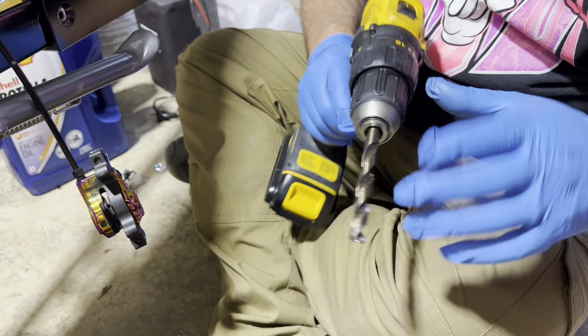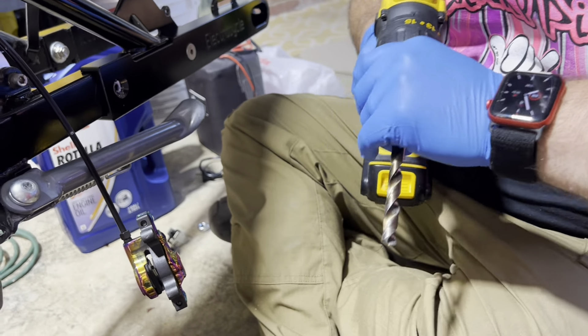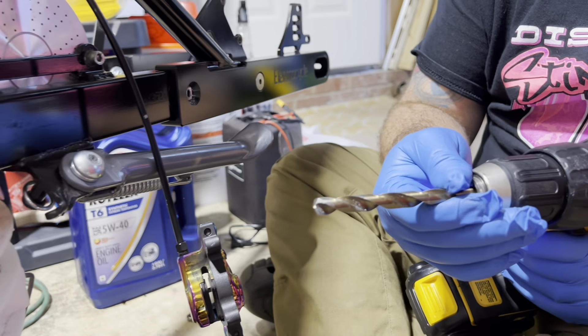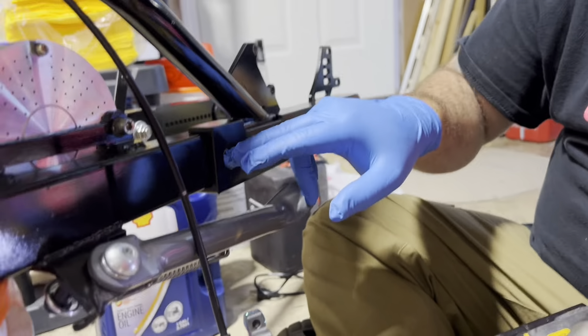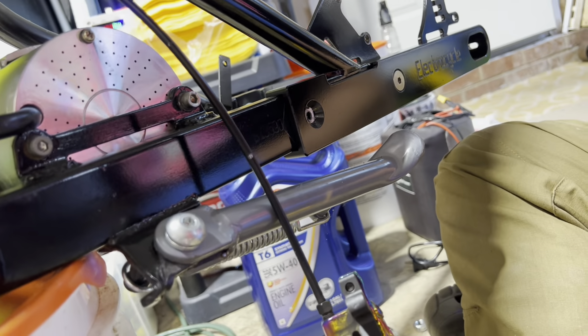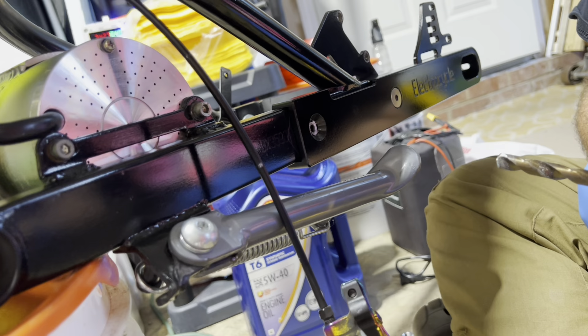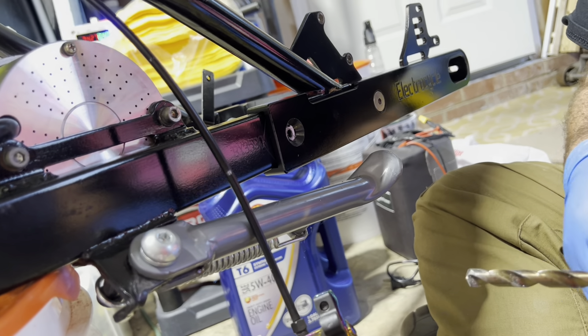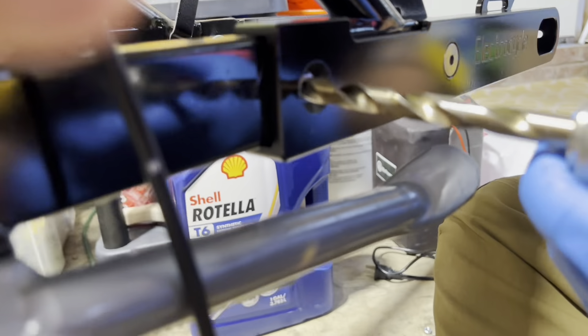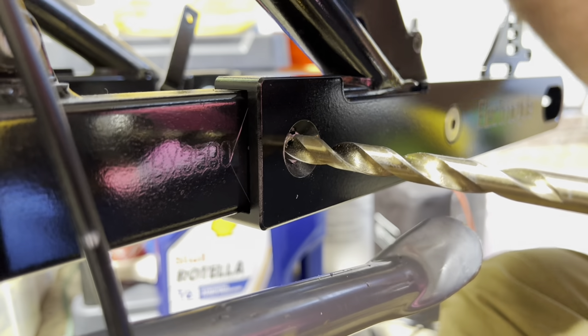Now we're going to go to the final size, which I find differs from what ElectroCycle says. I'm using a 3/8 inch bit — it's a perfect size. ElectroCycle calls for a 12 millimeter, but 3/8 is a good size rather than trying to find a specialty bit. That's what I had and it works. So 3/8 — I'm going to drill that out now.